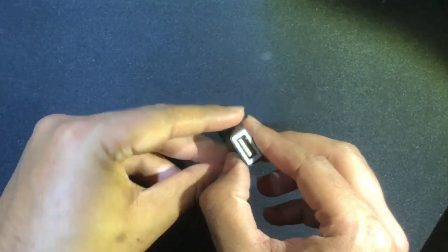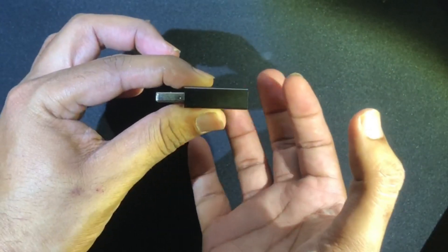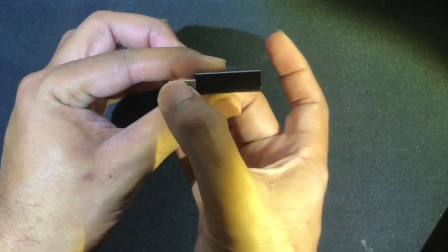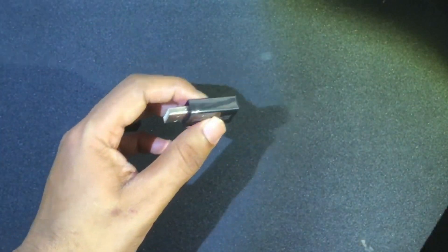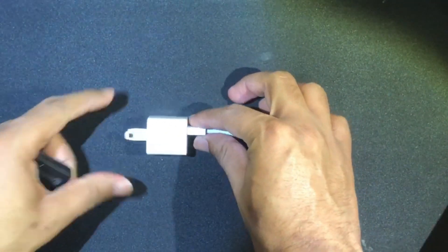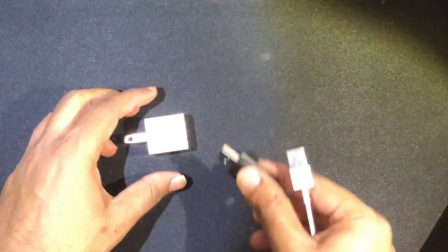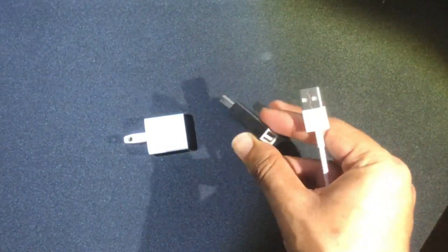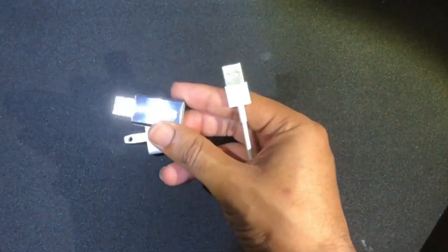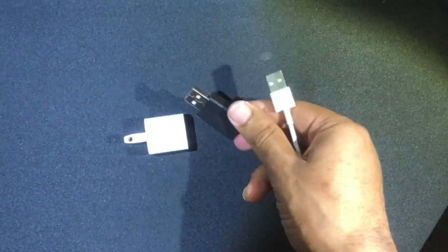The other side has a female adapter port, and over here you have a male adapter port. I'm going to show you how this data blocker can be plugged onto your AC adapter and how your phone's USB can be plugged onto it. I'm going to remove my phone's USB and plug the data blocker inside my AC adapter — that's the male part of the USB which fits inside my AC adapter.